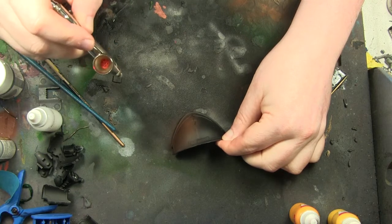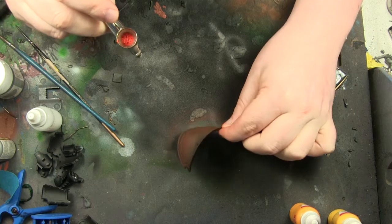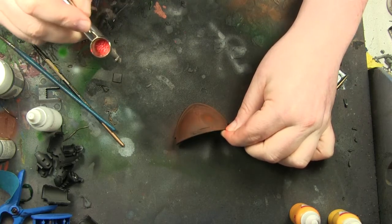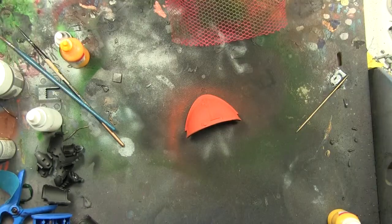This is me putting down the base color for the scales — this is the part you'll see in between the scales. This time I've decided to go for blazing orange, and I'm going to use golden yellow as the scale pattern itself.